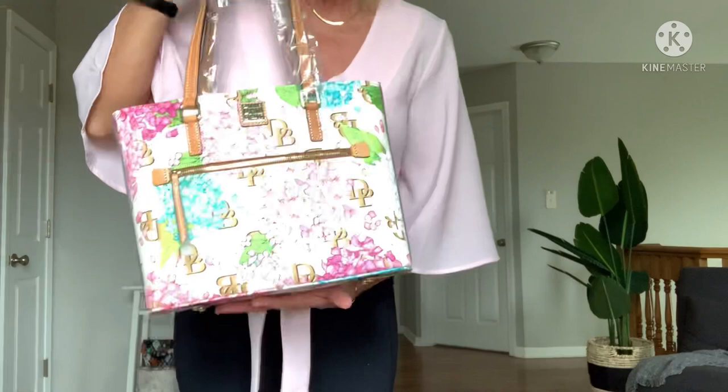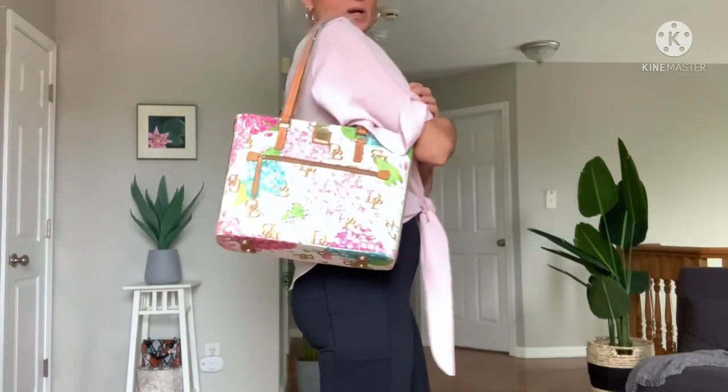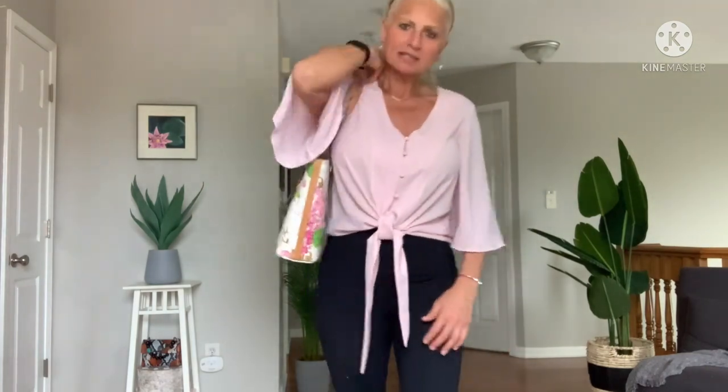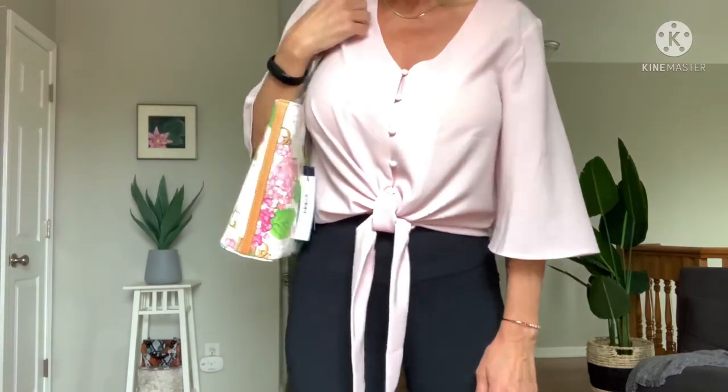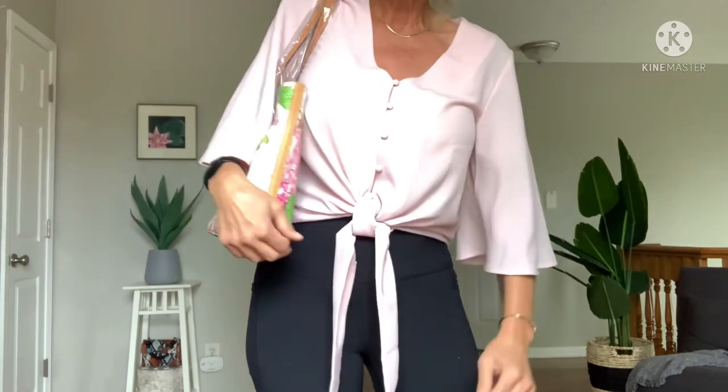So let's try it on. I dressed up for the occasion — I wanted it to look extra nice with this bag. I even put some high heels on, which I never ever wear anymore. So here we go. I think I love it. See how slim it is? This is what I love — I love when a shoulder bag carries high and slim.